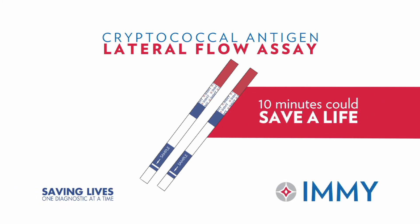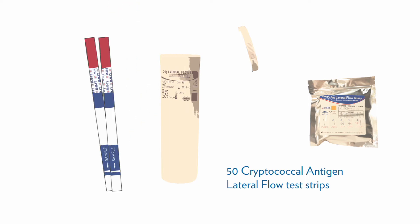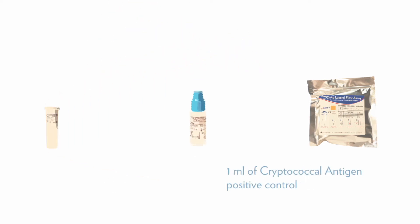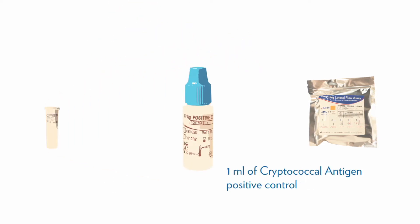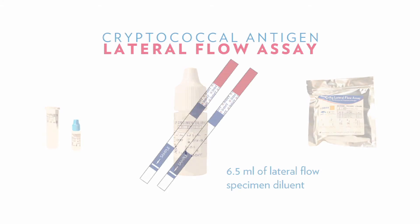The ME cryptococcal antigen lateral flow assay test kit contains the following: 50 cryptococcal antigen lateral flow test strips, 1 milliliter of cryptococcal antigen positive control, and 6.5 milliliters of lateral flow specimen diluent. This diluent can also serve as the negative control.